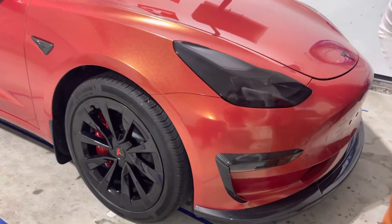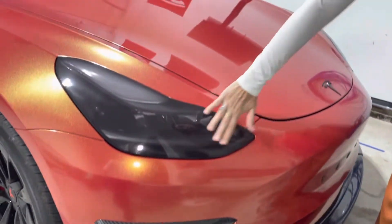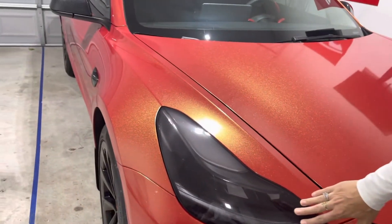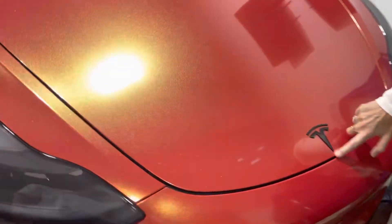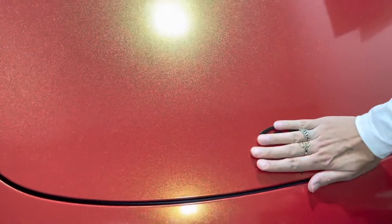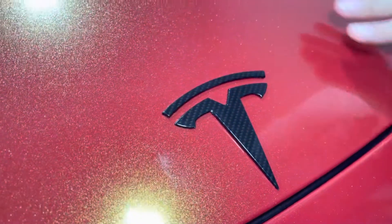We got carbon fiber look on the fog lights. Carbon fiber lip. And got the light smoke on the headlights. Got carbon fiber on the T here. Didn't want to get rid of that. You know, a lot of people get rid of this when they go on their wrap, but I like the T.